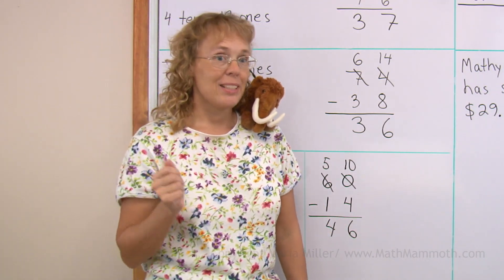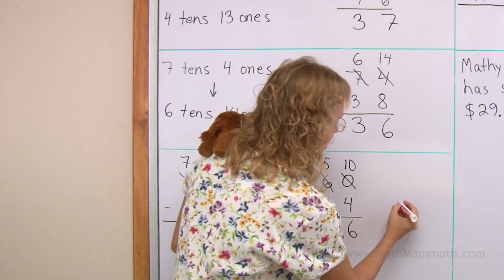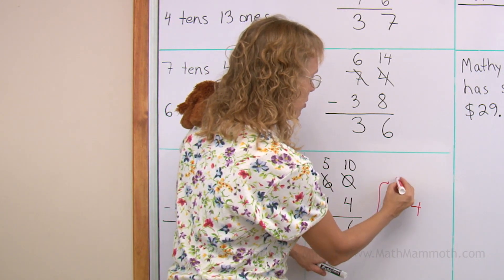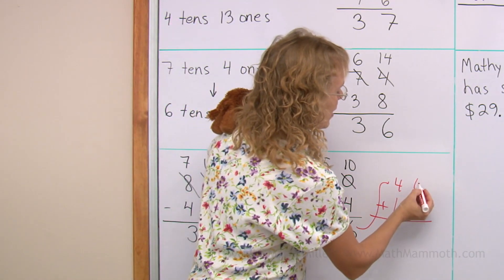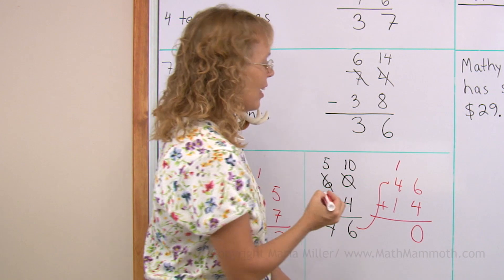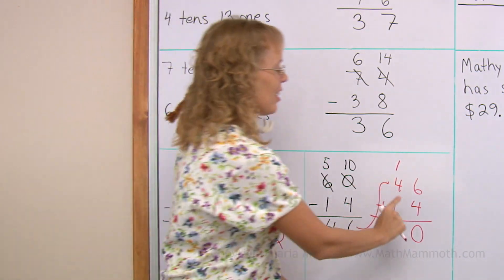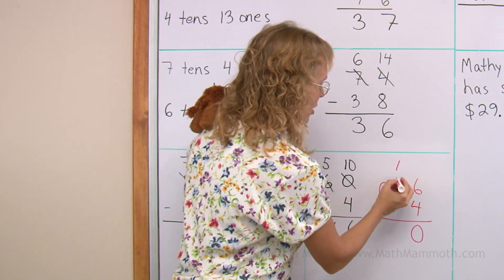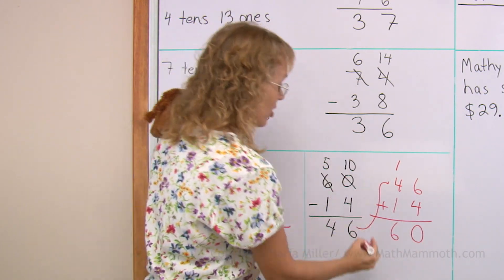And now we're going to check it by adding. You can take this fourteen and copy it over here, take this forty-six and move it on top. Then add. Six plus four is ten, so we regroup. Any time you regroup in subtraction, you also regroup in that addition check. And then one plus four plus one is six. Sixty here, sixty there — it checks.